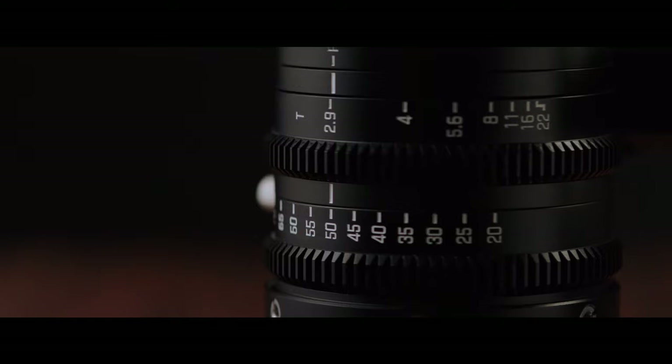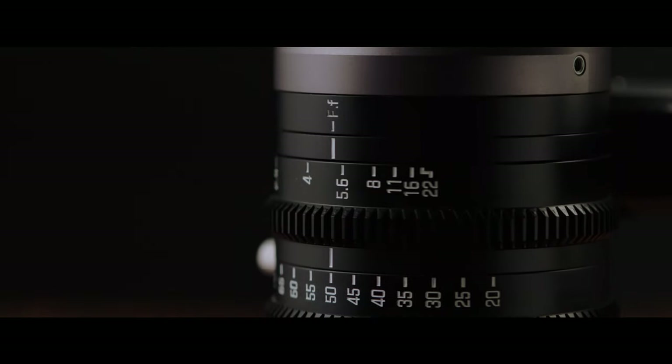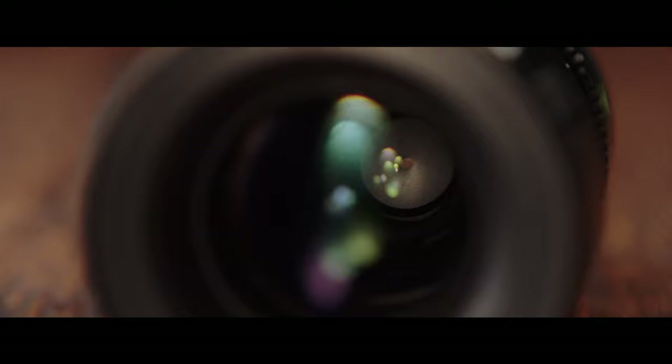The lens features a 70-degree iris rotation angle from a constant aperture of T2.9 to T22. The iris contains 12 blades, which produce beautifully round bokeh across the zoom range.